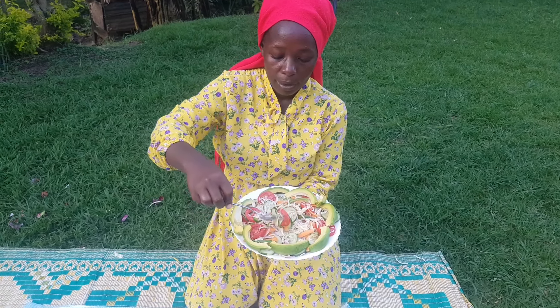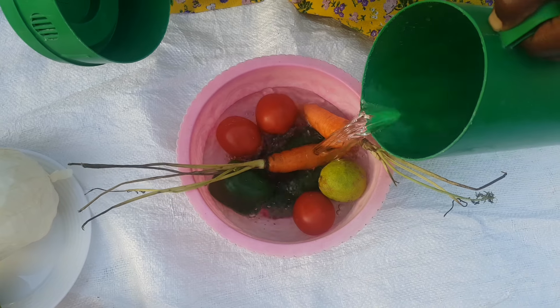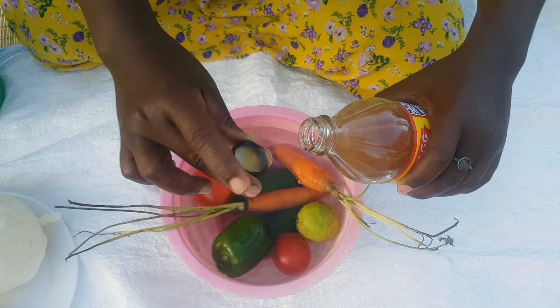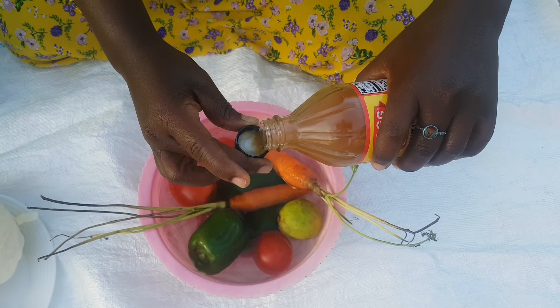Hi family, welcome to another video. In today's video I'm going to show you how to make vegetable salad, kindly watch to the end. To start, we have our vegetables — we have green pepper, we have tomatoes.